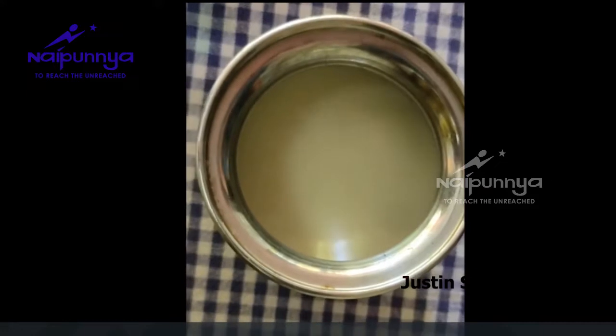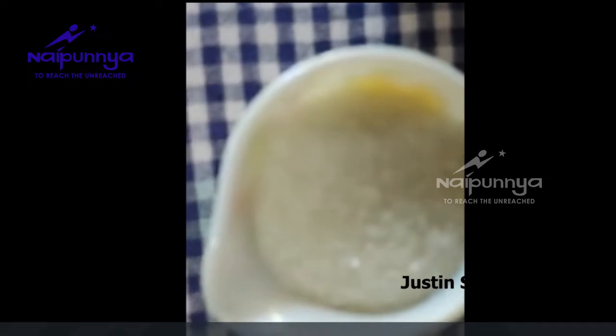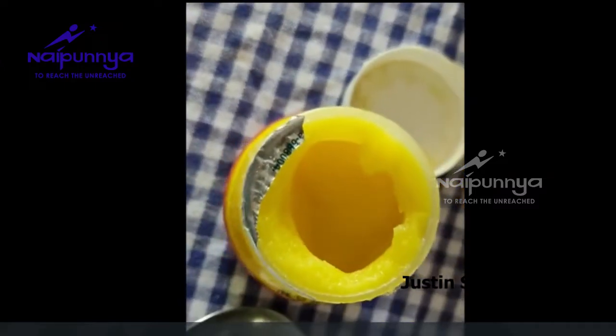We used to pour the water for 300 ml. It's about 250 grams of water. We used to pour the water with water. We can use water as a starter for our character.